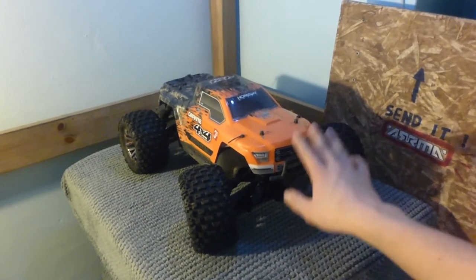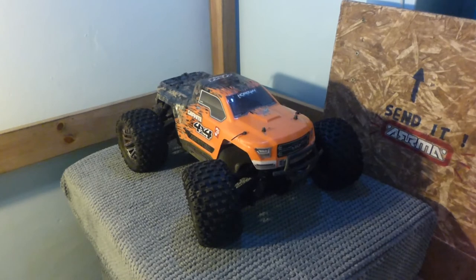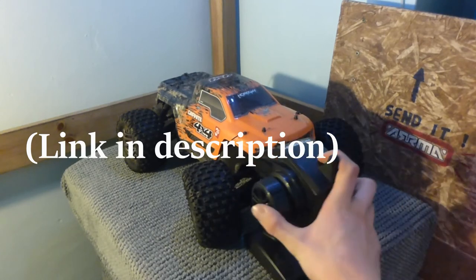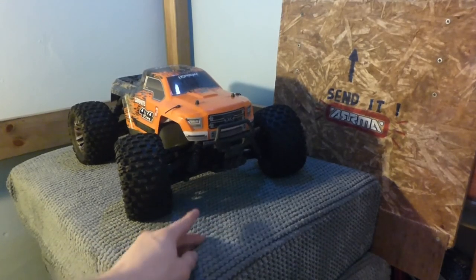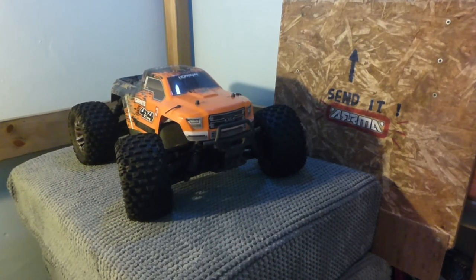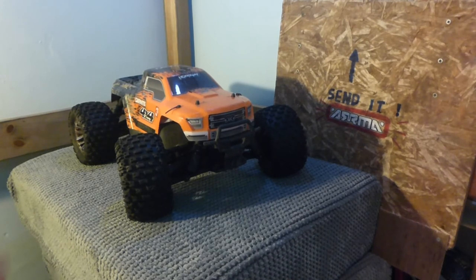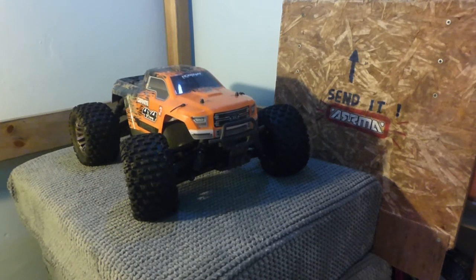Driving an RC car, especially one that goes as well as this one — it goes really fast — is so addictive. It's actually really difficult to just put the controller down. I've lent it to my friend and he won't want to give it back. Because of the shock absorber issues I haven't driven it as much as I'd like — I've had them off for about six months. But the times I have driven it, it's very fast, accelerates really quickly, and handles pretty well especially for a monster truck. Although if you're doing 30-plus miles per hour and do a sharp turn, it will tip over.